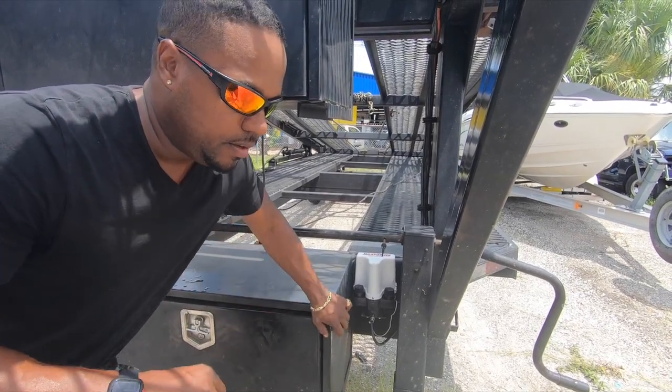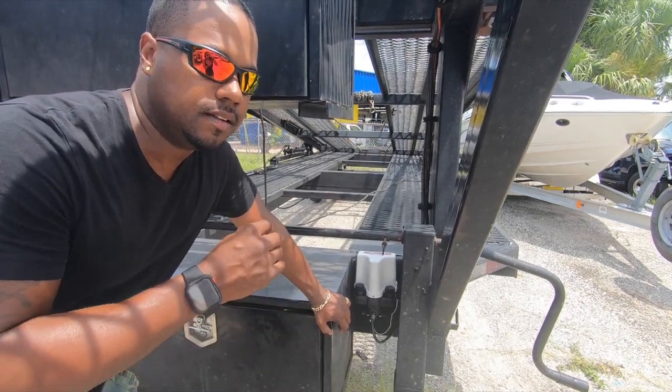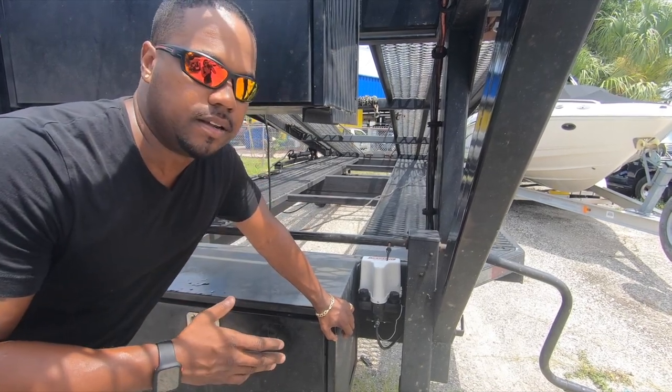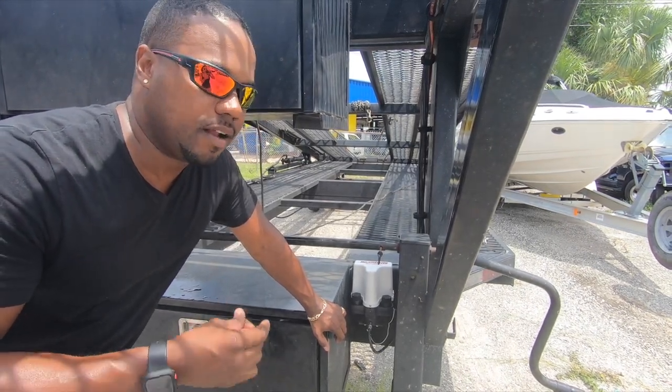This whole setup cost me $2,800 — $2,800 for the setup for all six disc brakes and the pads. Then installation cost me another $800. It's a lot of money, but it was worth it. This thing is stopping on a dime.